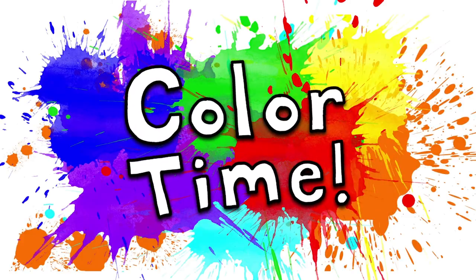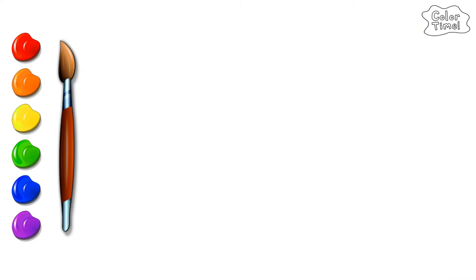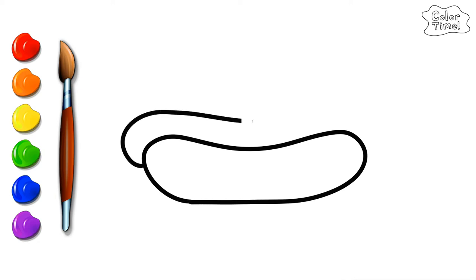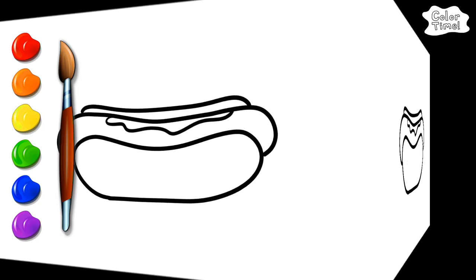Color time! Let's make a hot dog coloring page. Let's color it in.